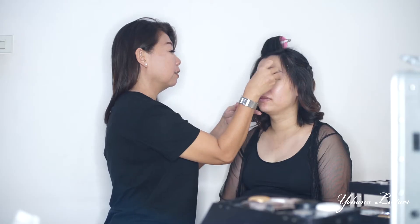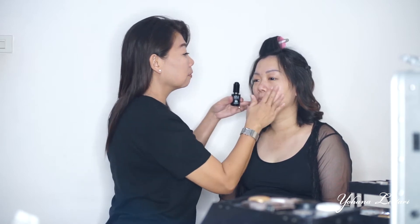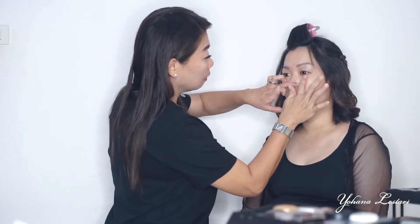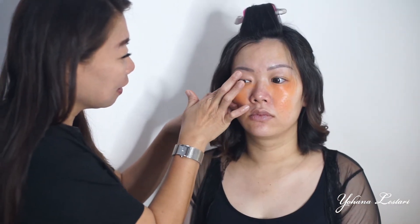Teman-teman, untuk sebelum makeup, biasanya aku pakai skin booster dari Make Up Forever, supaya mukanya jadi lebih kenyal. Selanjutnya, aku pakai derma color yang warnanya oranye untuk menutupi bekas-bekas jerawat atau ada kayak bolong-bolong gitu.